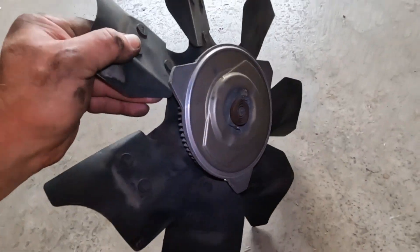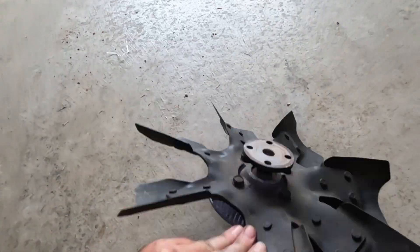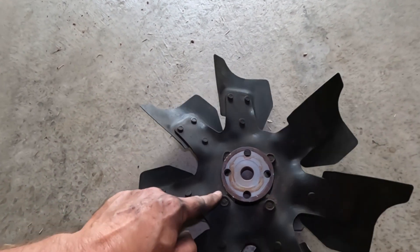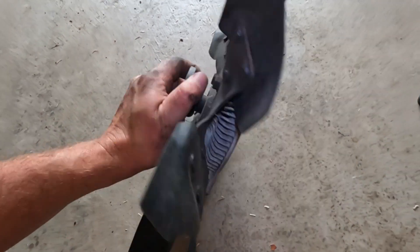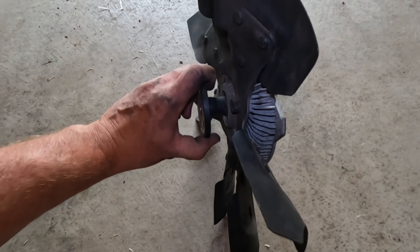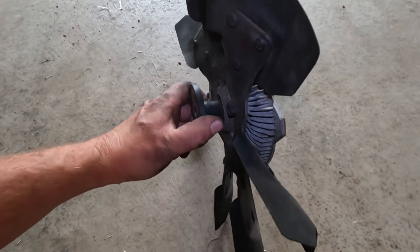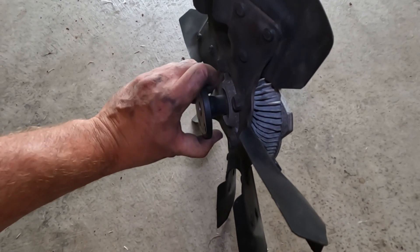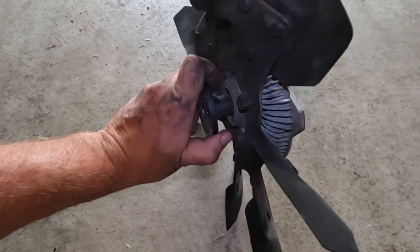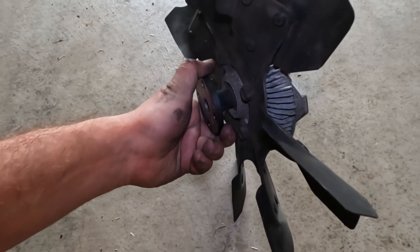Now that we've loosened everything, we're going to slide the fan off and lift the whole assembly out. You'll see the fan is bolted onto the fan clutch with four bolts, so I'll undo those and take the fan off. With the fan clutch out, the resistance actually feels a little higher than I thought — it might not be as bad as I feared — but since I have the new parts, I'm going to go ahead and replace it anyway.